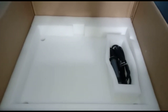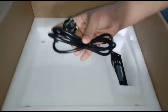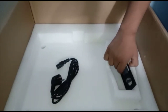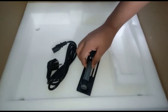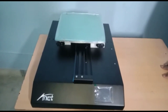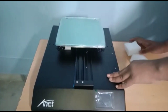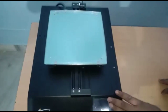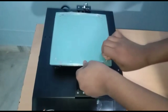Now take this off. You can see the power supply cable for the 3D printer was there. First, remove all the protection from the 3D printer. Remove the plastic from the hotbed.